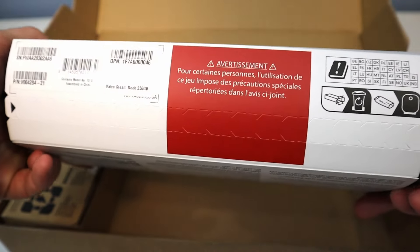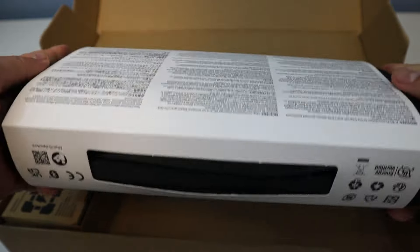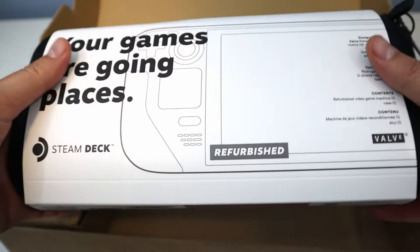I am a big fan of the Switch and having the ability to play on the go as well as docked. I figured I could do kind of the same type of thing but with Steam, and just wanted to try it out first before I really dove in and got a whole OLED model and everything.